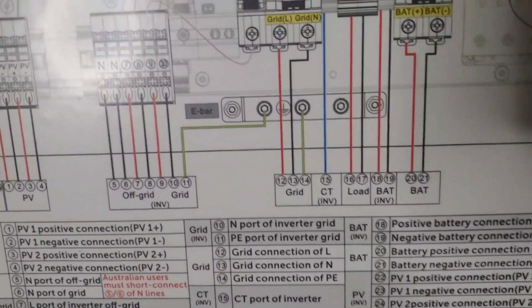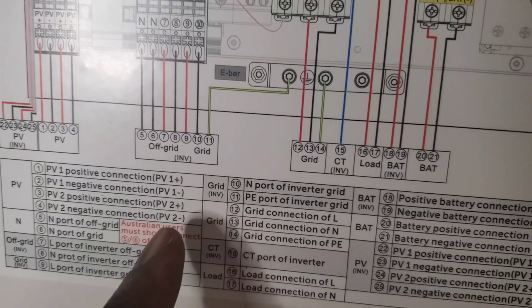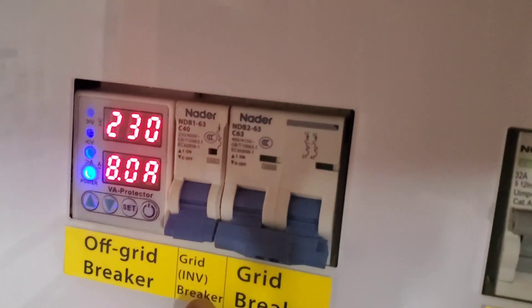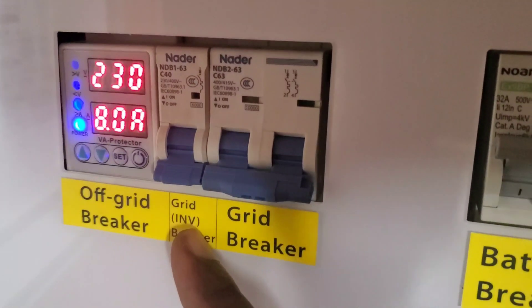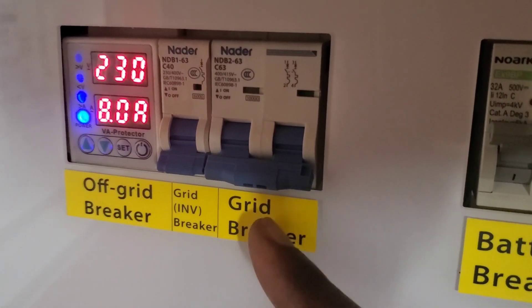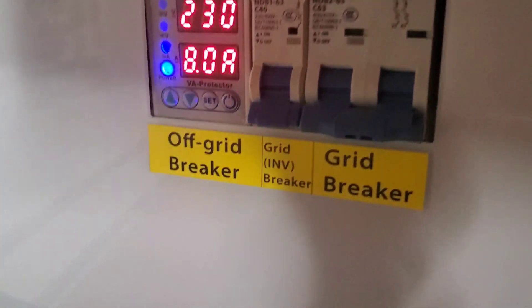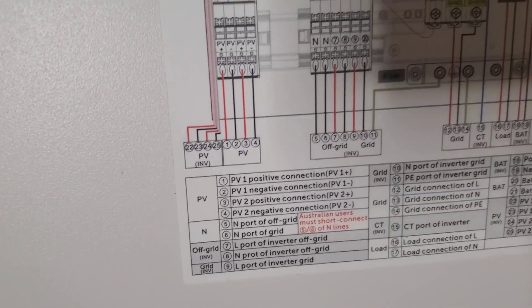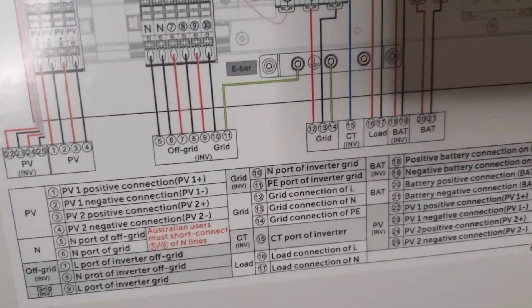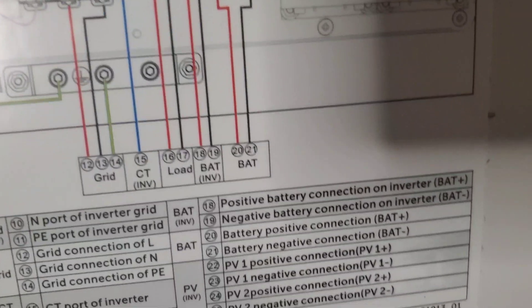If you look at our diagram here — here's your RCD, here is your grid inverter breaker, and here's your grid breaker. This turns output from the inverter into the load if you have the grid on, and this is just for the grid itself. So we do AC input and AC output breakers. Additional items include your PV input, your off-grid and grid connections to the inverter, your CT, your load which is our output, and your battery.